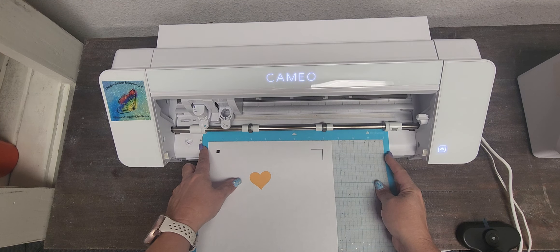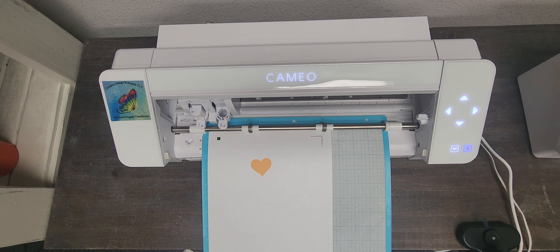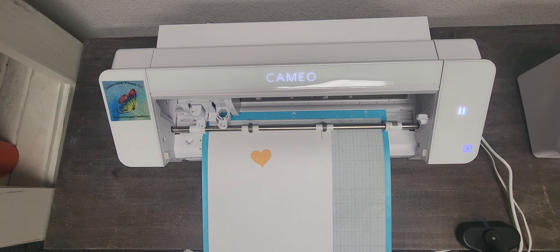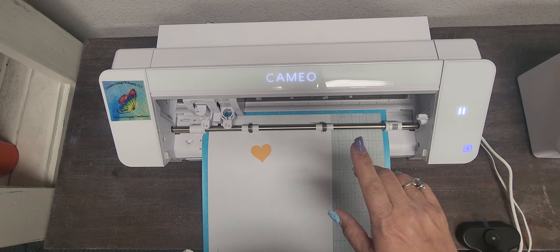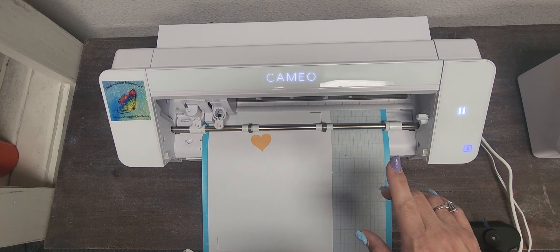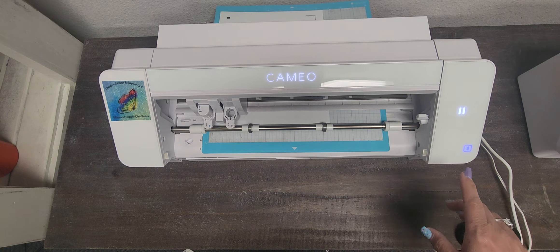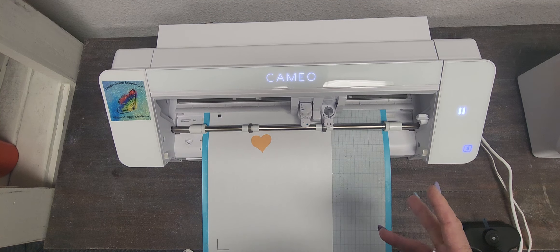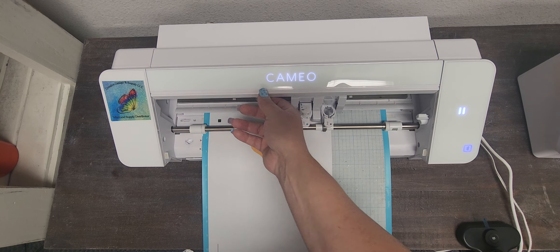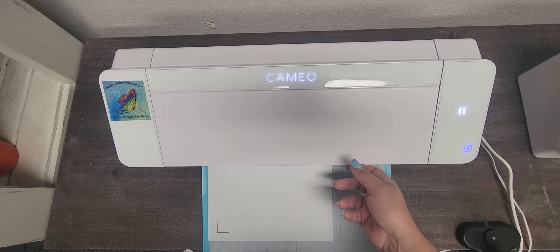Now I'm going to press Send. If you ever have problems with it not reading, just close that out — that way your laser may have a glitch.